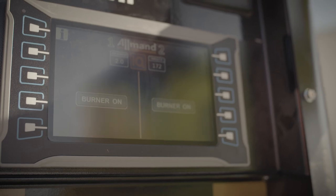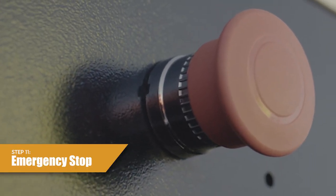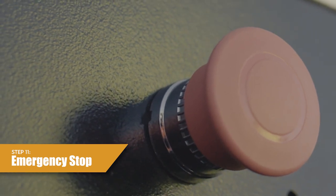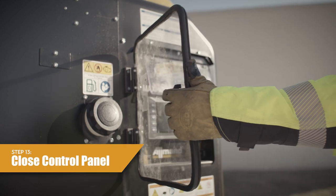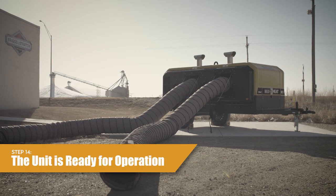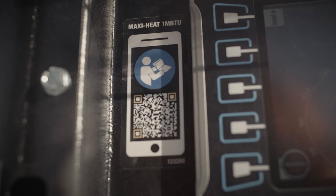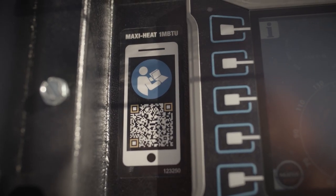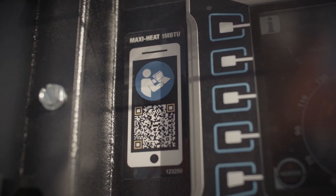Step 11: All units are equipped with an emergency stop above the control panel that will immediately shut down the entire unit in case of an emergency. Step 12: Close the engine compartment door. Step 13: Close the control panel door. Step 14: The mobile heater is now in operation for the worksite. For more information on your MaxiHeat 1,000,000 BTU, scan the QR code on the control panel to access the product operations webpage on the Allman website.